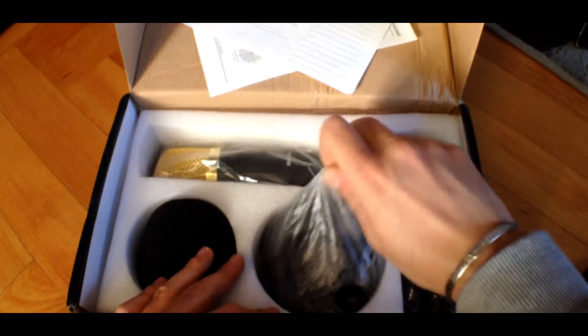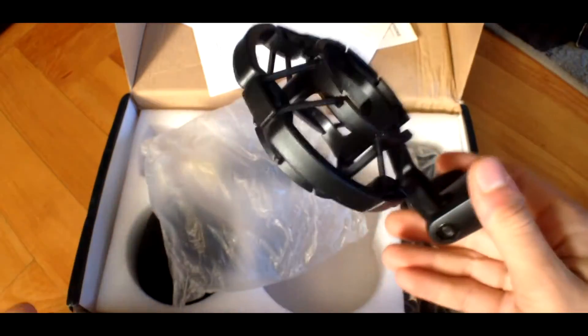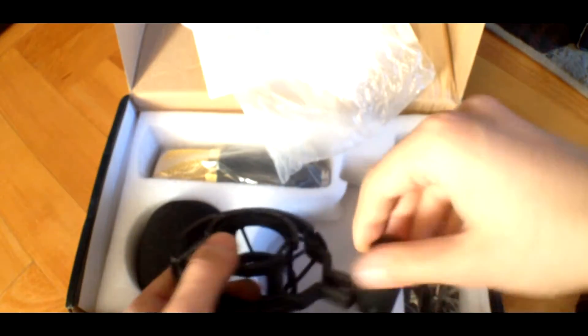It comes with this shock mount, and there are two options when you're buying it: plastic shock mount and metal shock mount. In this case I have the plastic shock mount, which is really cheap. If you buy the microphone with this cheap plastic shock mount, it comes with this little adapter. But the metal shock mount doesn't come with this adapter.